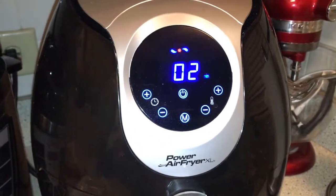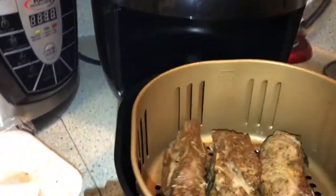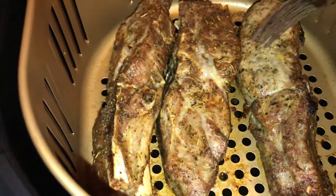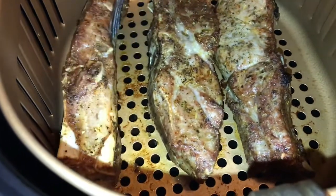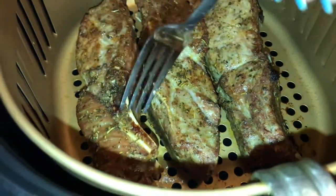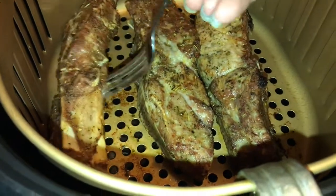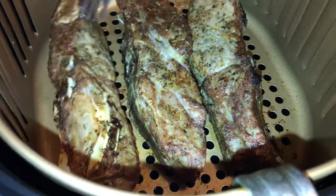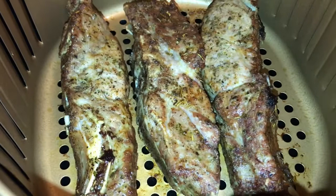It's at the two-minute mark and I'm going to go ahead and stop it. I don't want to poke it too hard because I don't want the juices to run out — you're not supposed to do that if possible. I know sometimes you poke it to turn it if you've got a fork, but I should be using tongs — so if y'all do this, use your tongs. Let me turn these; I'll be back.